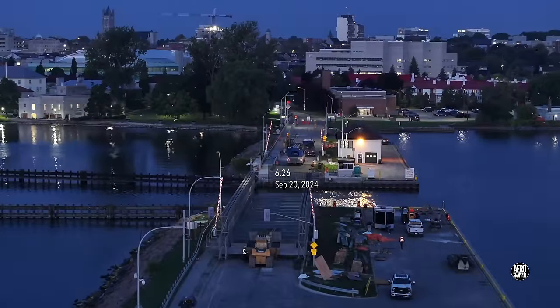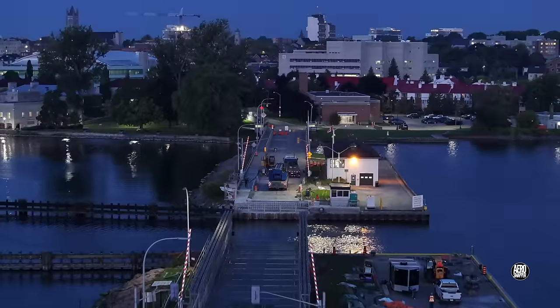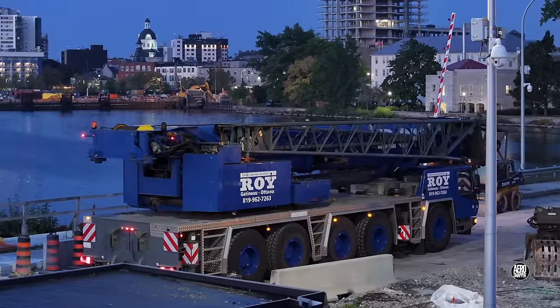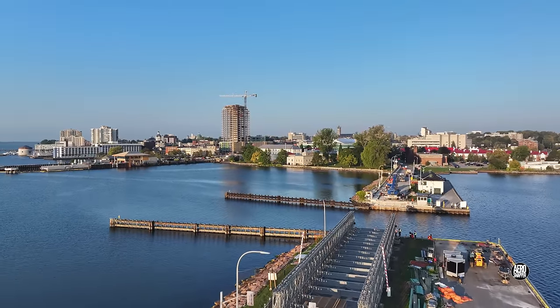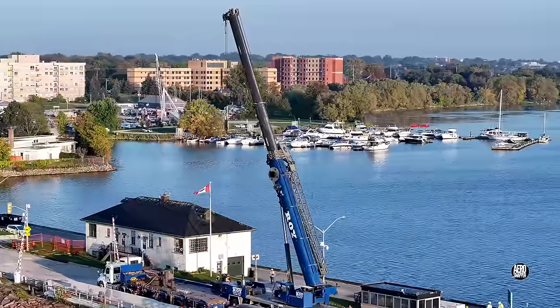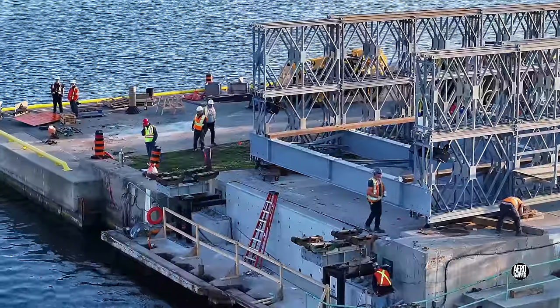An examination of the causeway at first light reveals the bulldozer and a crane on the west end. Other early risers are taking exercise. As day breaks the crane begins to deploy. The operator and the entire crew have a long day ahead. Installing ballast weights is an essential first step. Quite an audience has assembled across the way.